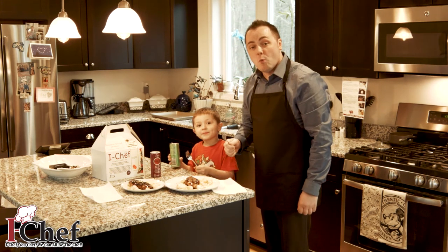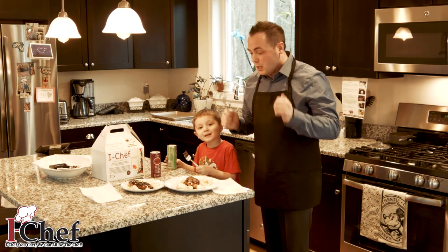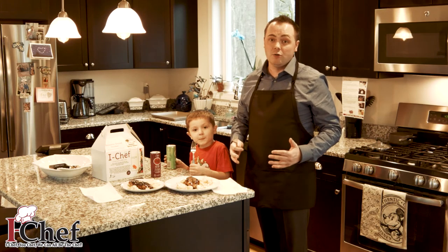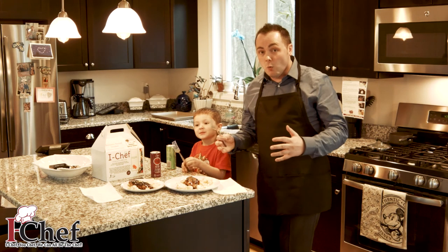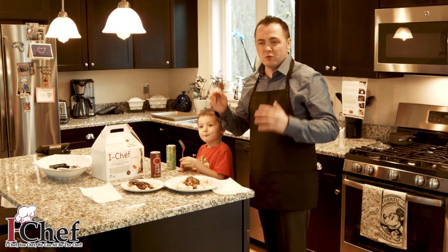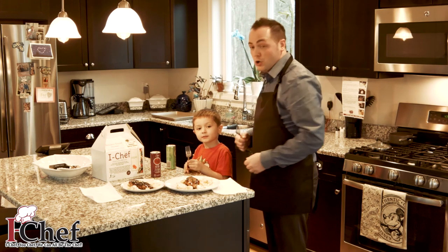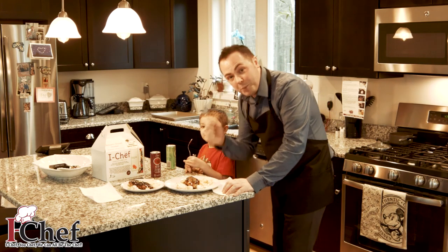Thanks everybody for watching the video on our iChef. My handy helper Cameron appreciates it and I appreciate it. We want you to know that these meals are going to be found at Clements and Lees every week, and the program is only going to continue to expand. We've got some exciting new flavors for the summer and in the fall we'll have some new ones, plus some new programs being unveiled. iChef is going to expand, it's going to be so good — we're going to make your life easy. If I can cook it, if Cameron can cook it, you can too. Bon appétit!